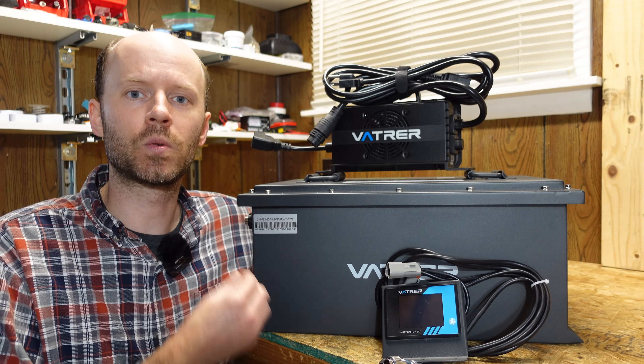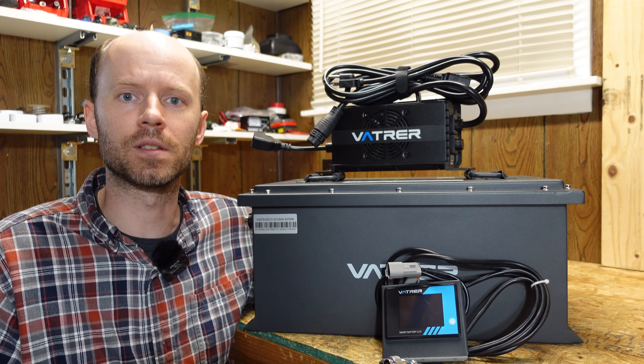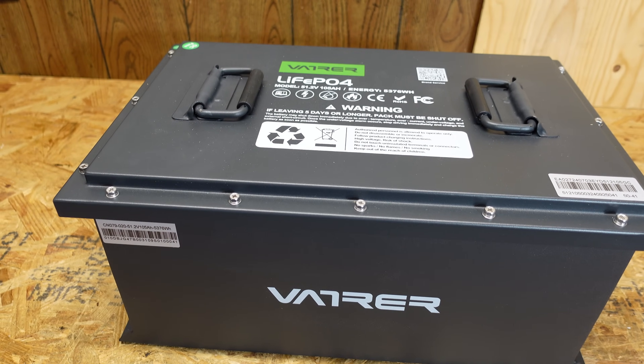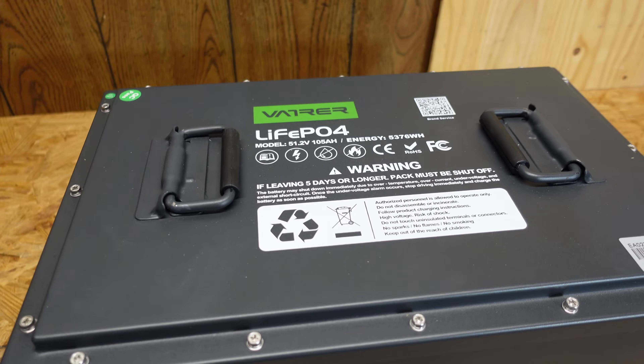This battery measures 20 inches long, 13 inches deep, 10 inches high, and it weighs in at 103 pounds. This battery is built in a heavy duty steel enclosure — probably one of the toughest I've seen thus far in the batteries I've reviewed.